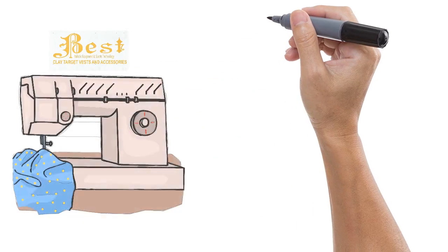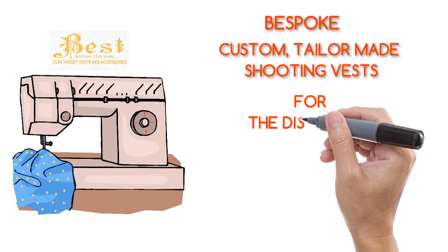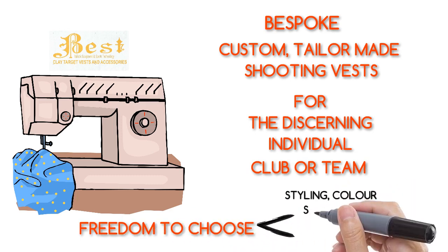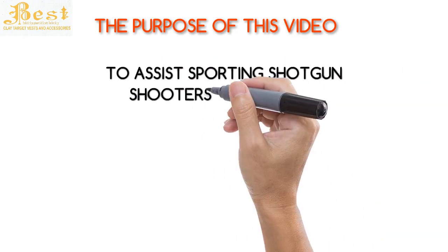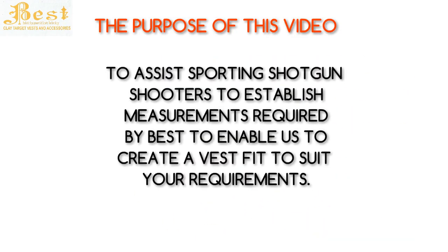BEST also provides a service offering bespoke custom tailor-made shooting vests for the discerning individual, club or team that desire the freedom to choose or create their own styling, color selection, personal details and custom fit. The purpose of this video is to assist sporting shotgun shooters to establish the measurements required by BEST to enable us to create the best fit for your suitable requirements.